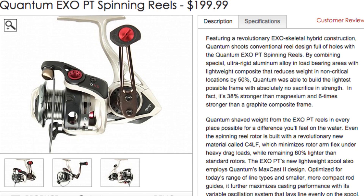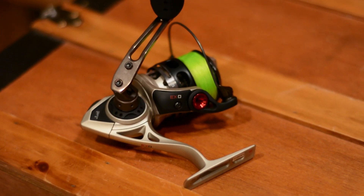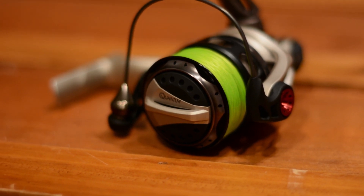The first thing I noticed was a Quantum Exo PT 25 series reel on the table marked down to $100 — they retail for $200. As soon as he told me it was only $100, I was sold. Then he told me everything was an additional 15% off, so I went and also picked up some line and drop shot weights.